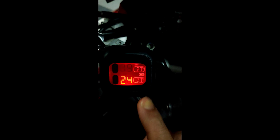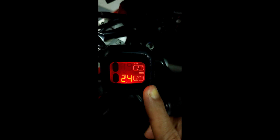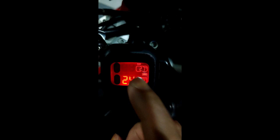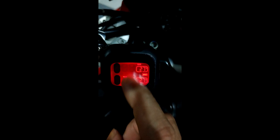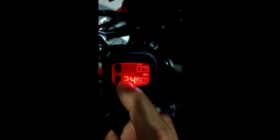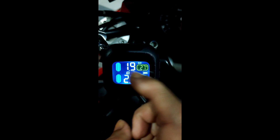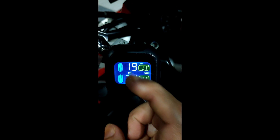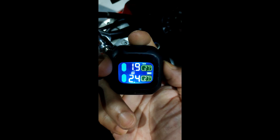If I have the time, I'm going to do a review on how the gauge responds during riding. I'm not sure whether the indicators will fluctuate a lot or not — hopefully they will not. And hopefully the sensor is as accurate as the sensors at the petrol station. I'll keep you guys posted. Bye for now.